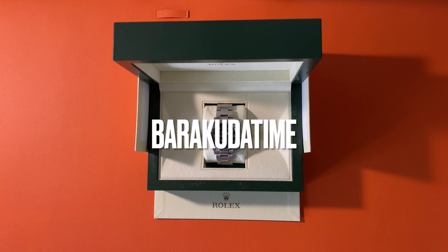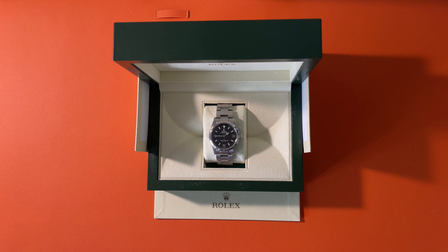Hey, what's up? This is Bo. Welcome to my channel, Burkuda Time. In this channel, I will be sharing watch collection, travel, and other unique experiences. If you are also a fan of watches and travels, please subscribe to my channel. You can also find me on Instagram, same name, Burkuda Time.